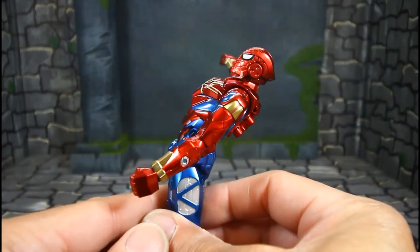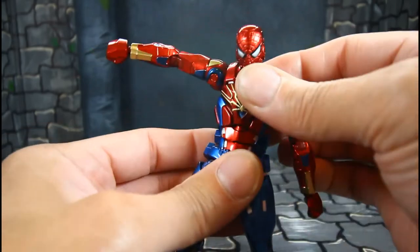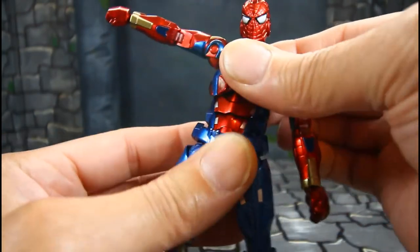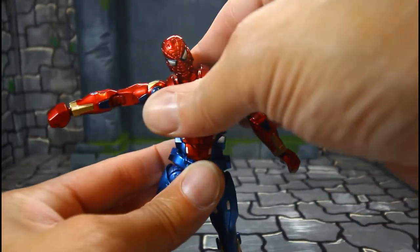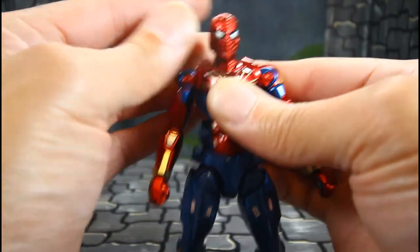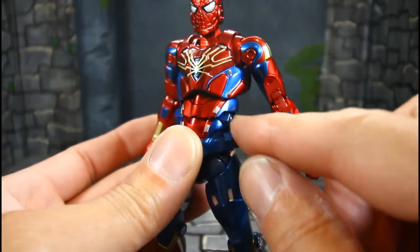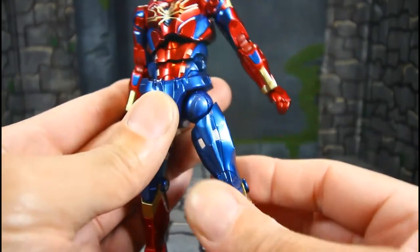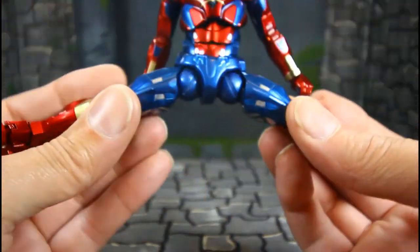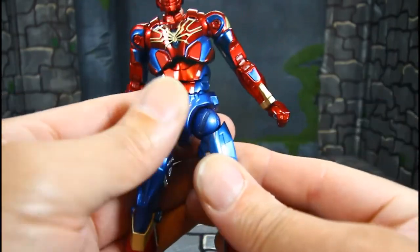He can go back that much and forward pretty good for an armored figure. Of course he goes side to side — just be careful you don't want to scrape the paint. The waist goes side to side, he can tilt very well, and he has a butterfly joint front and back. For the legs, you have a drop-down method — pull them legs down, then take it out like that. Iron Spider can do the splits.